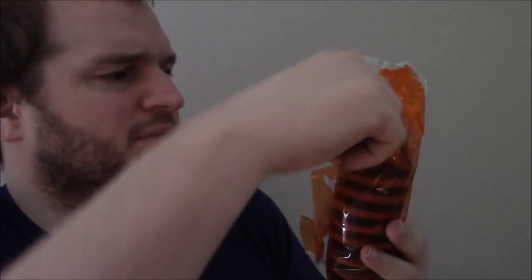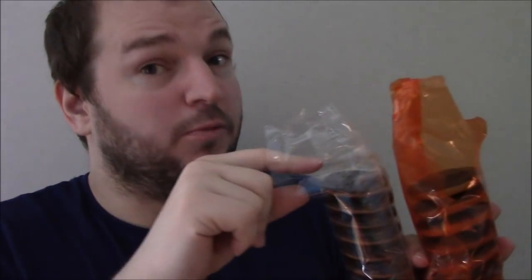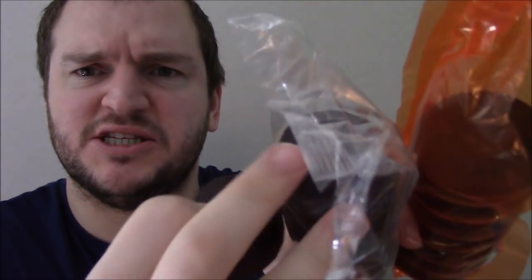McVitie's versus Poundland — let's do that again but with the Poundland one. A bit of a strings-sticking-together situation that doesn't happen with McVitie's. The orangey bit seems thicker. They're soft and really orangey.